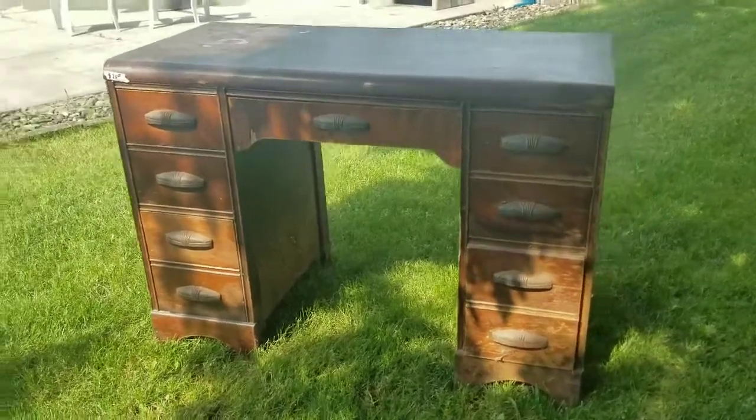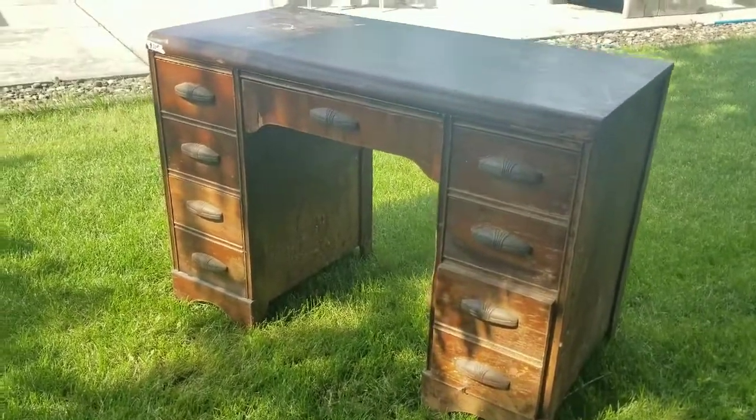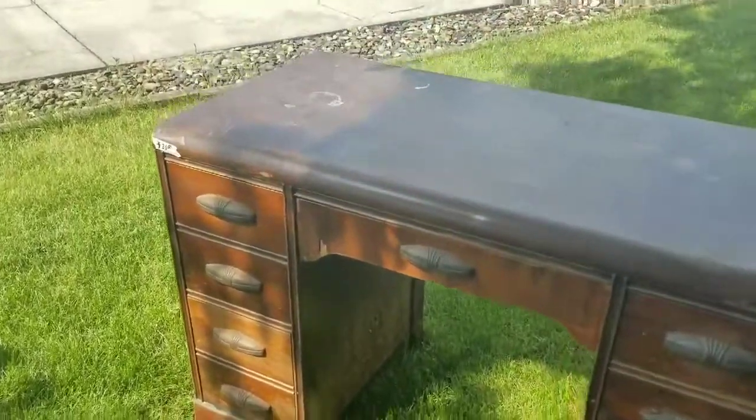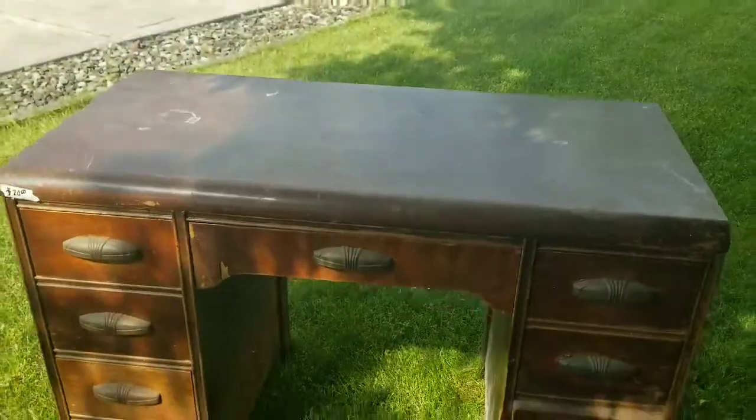Hello my friends, welcome back to my channel. Today I am working on this desk. One of my friends found it at a garage sale and she thought of me, contacted me, and for 20 bucks now I have this beautiful desk to work on. So stay tuned as I transform it.